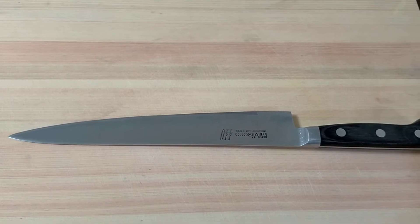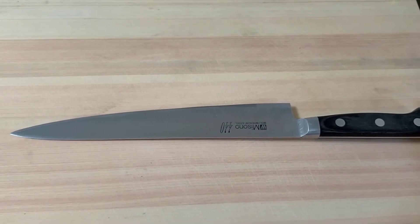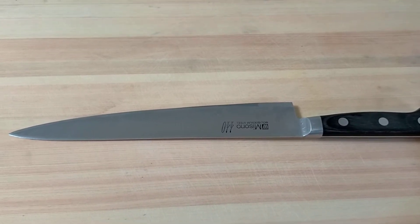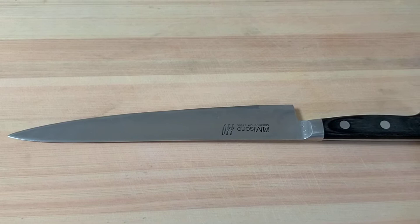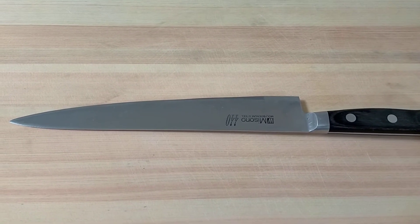This is Sujibiki knife. This is used to clean a meat block, take trimmings, and make a fillet fish. The model is Misono 440, 24 cm.